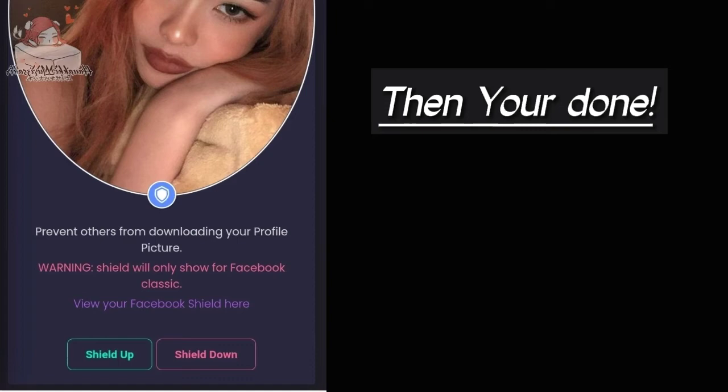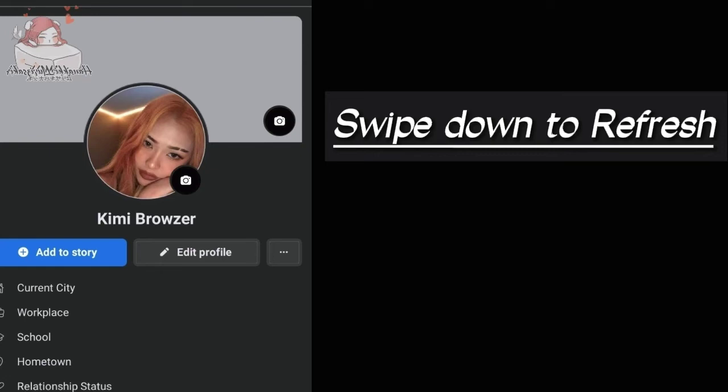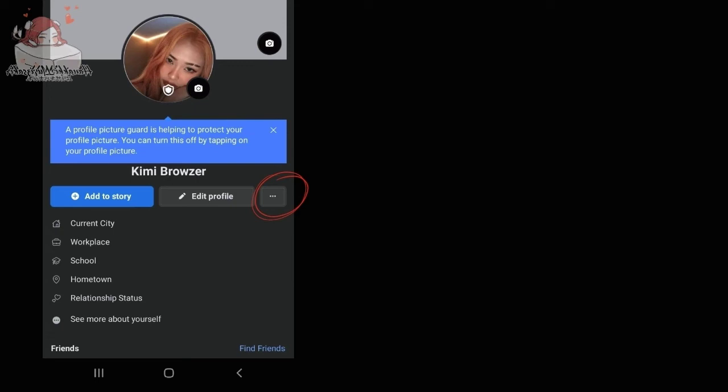You're done. You can now check your Facebook profile. Swipe down to refresh. Your profile is now guarded. Tap the three dots on the right and click 'View As.' Try to screenshot your profile and see — now no one can take a screenshot or record your profile.